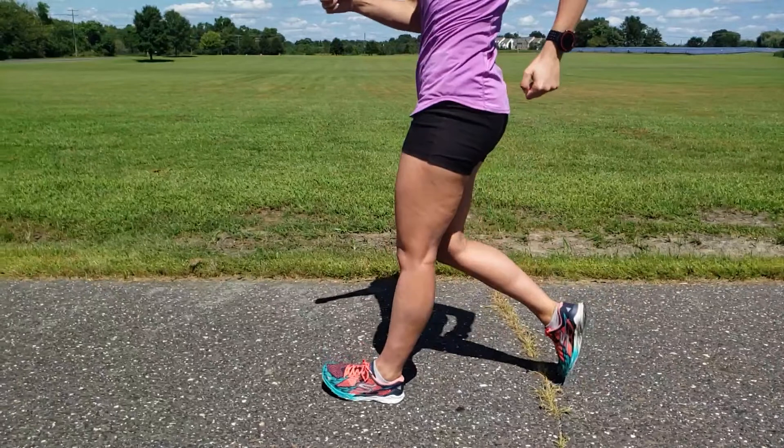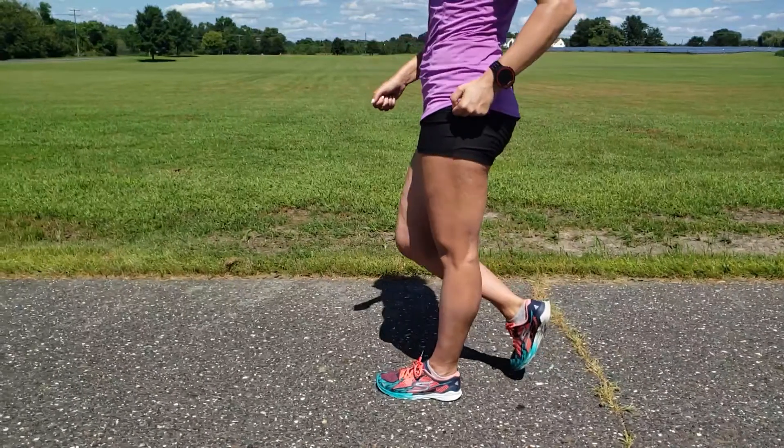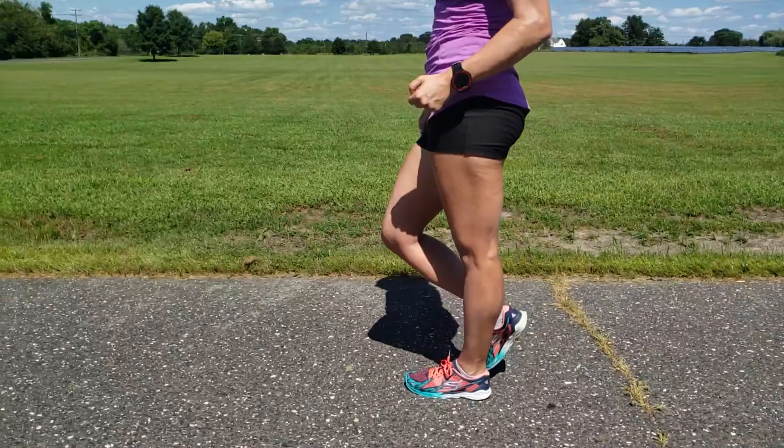Then the body moves forward over the left leg. This is where walkers tend to violate part of the definition of race walking. The leg must remain straightened until it's in the vertical position. Once the leg is beyond the vertical position, it may bend.